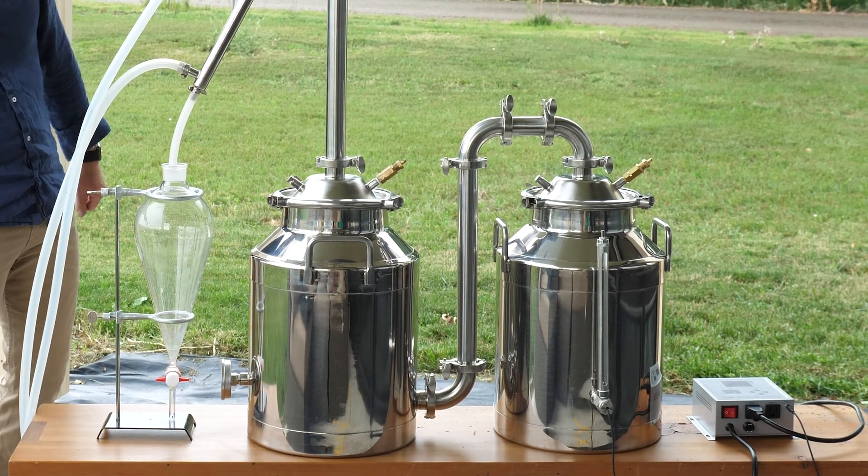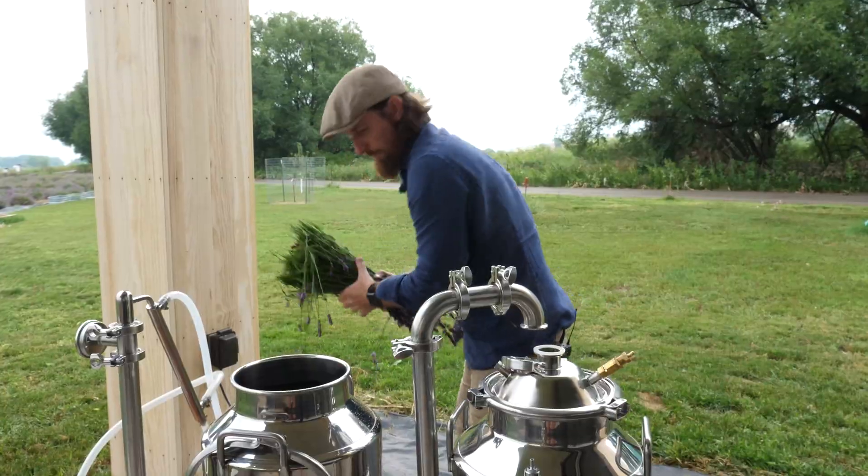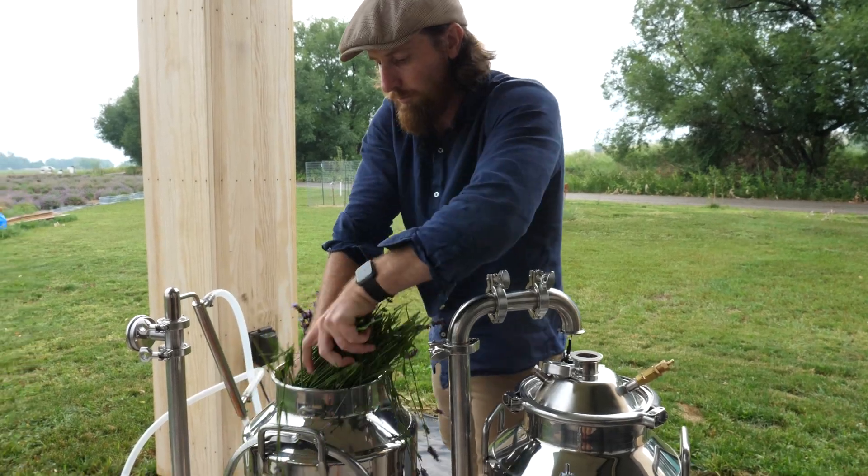Pot stills are also used when distilling essential oils to transfer the oil and as much of the essence from the original plant material as possible into the hydrosol.